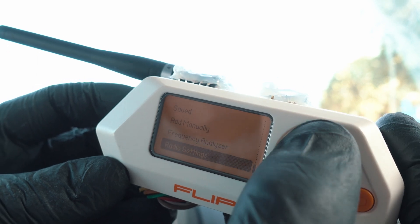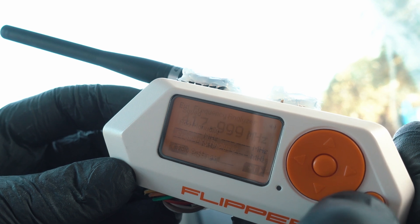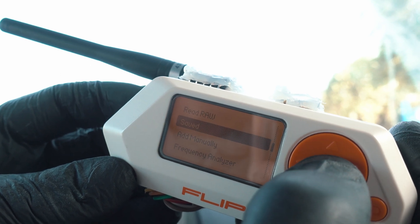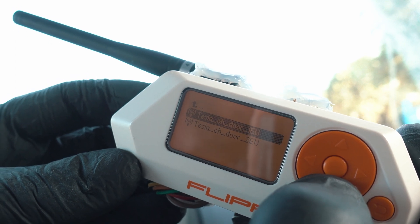Now to test if it's working, go to frequency analyzer — it's on as it's picking up random noise. Perfect! Time to open Tesla's charge door.